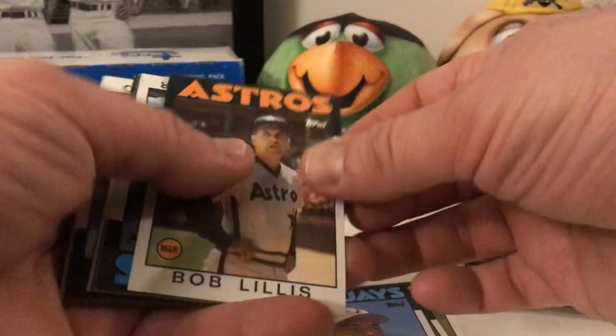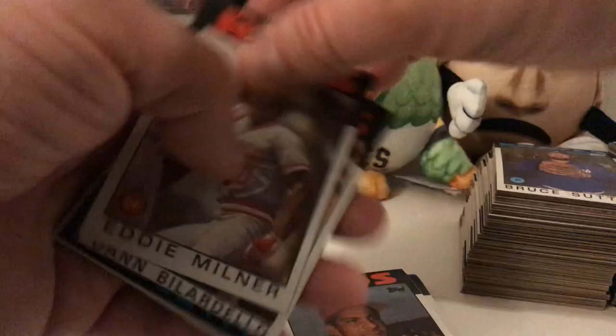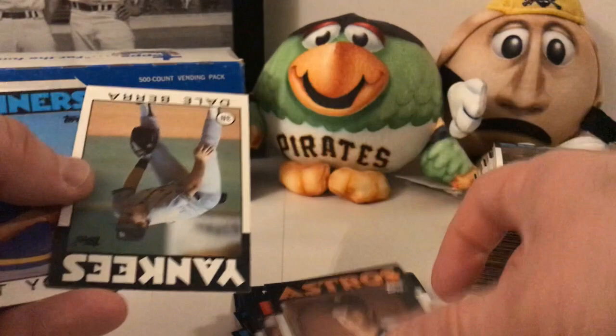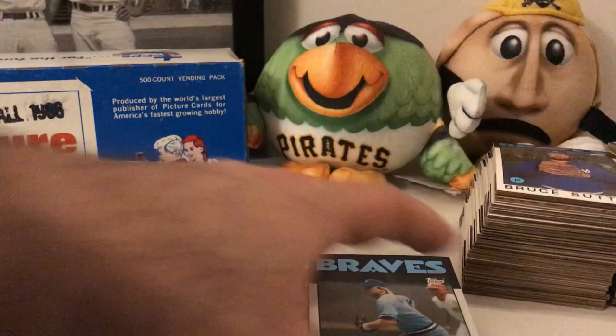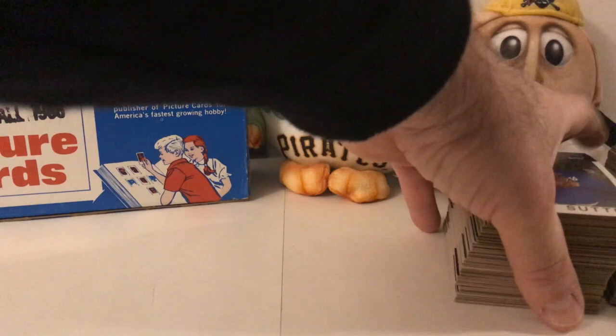Ron Guidry, Mario Soto, John Milner speedster for the Reds, Dave Bilardello. Kal Daniels had some power back in the day. Dale Berra — Yogi Berra's son. Tim Wallach all-star card, Bob Shirley, Bob Horner — totally warped, bent, beat up. That must have been on the corner — I can see that's pretty bad. Still okay, can't beat them. Now these ones are pretty good — these are the ones from the middle or near the other end. Bruce Sutter, Alan Trammell.